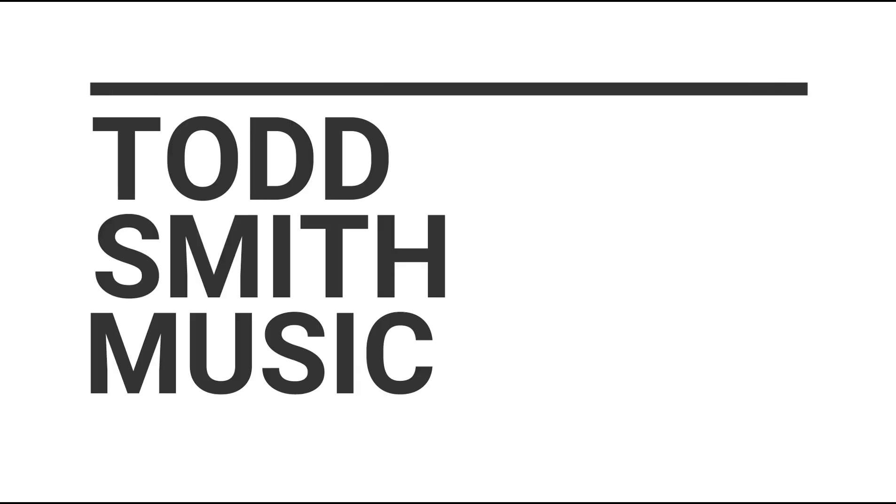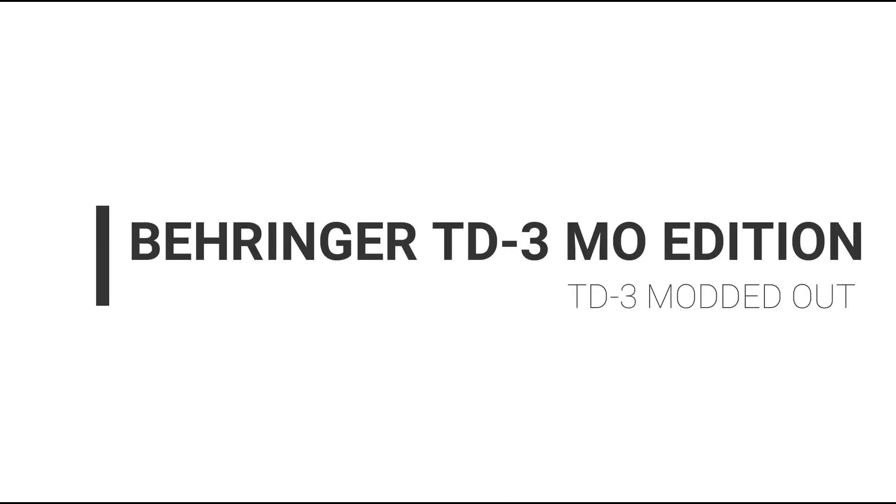Hey, what's up, this is Todd Smith. I am back with another video. In this video I want to talk about Behringer and how they just dropped a new TD3 into the market — the Modded Out edition is going to give you some new goodies into your TD3 acid action.